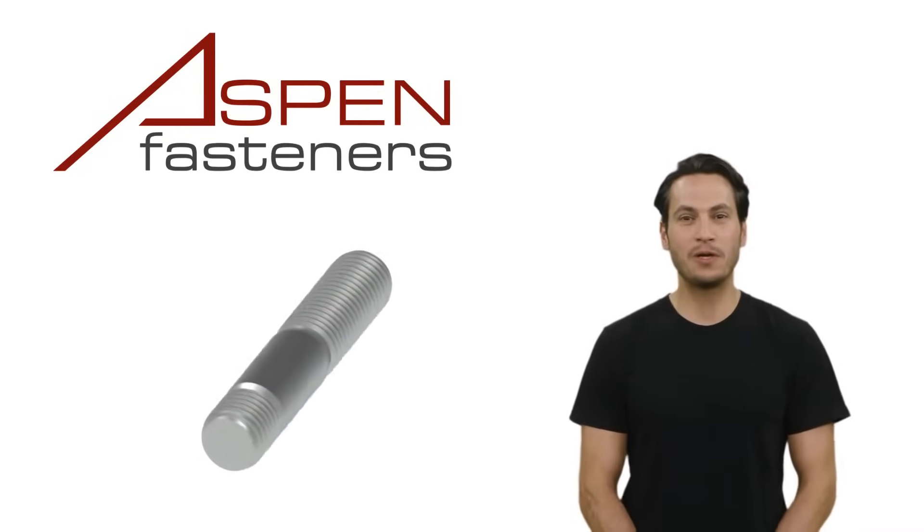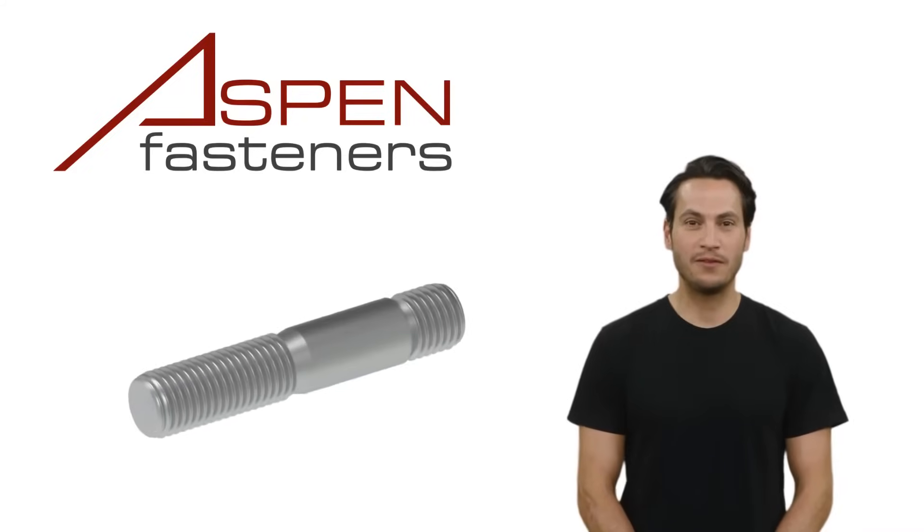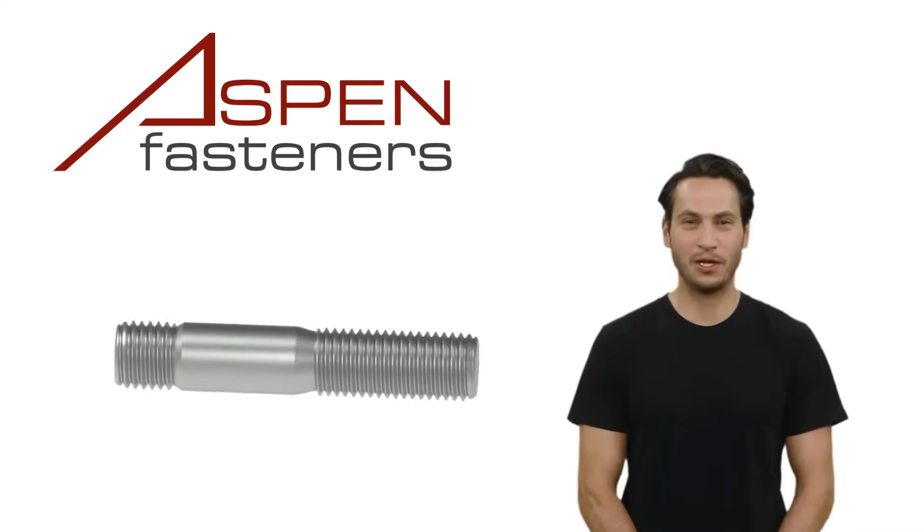When calling out the stud you are looking for — and this is critically important — you are calling out the length of the stud as the sum of the length of the nut end threading plus the length of the unthreaded shank.